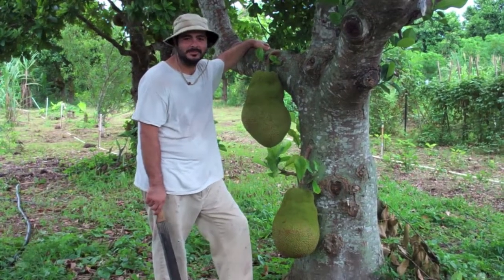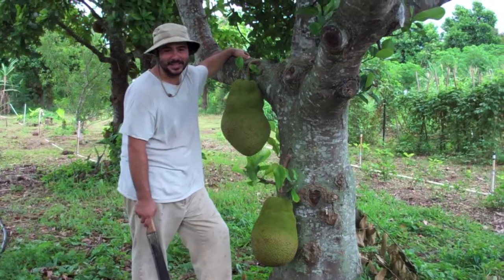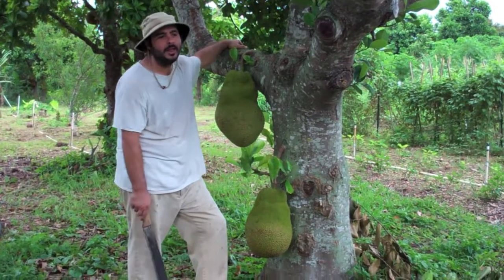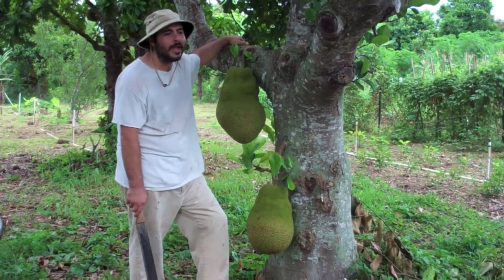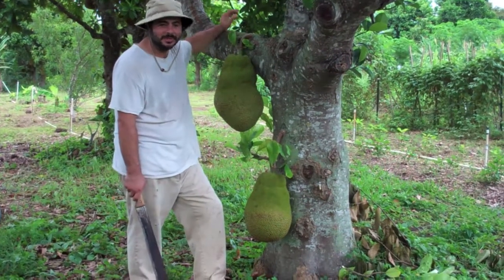Let's talk about jackfruit. We get this question all the time: how do you know when jackfruit is ripe? Well, a few reasons.